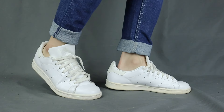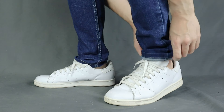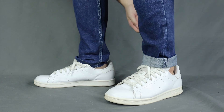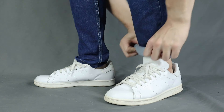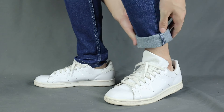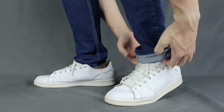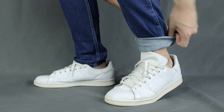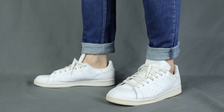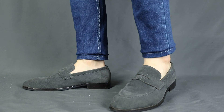Moving on to the third cuff. I call it the regular cuff. Basically you roll up your pants once and then roll it up a second time. If you are not satisfied with the length, you can roll it up a third time. I wouldn't go more than three times because then it will start to look super thick and bulky. If the pants are still too long after two times, adjust the width of the cuff and make it wider. This cuff is best suited for just a casual outfit with some simple sneakers.